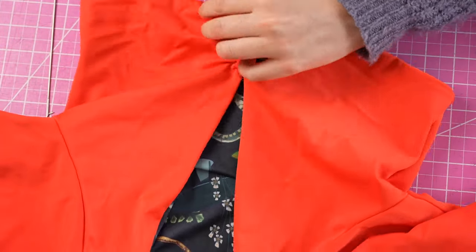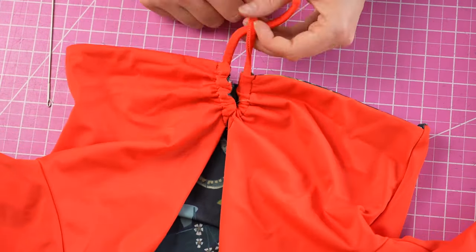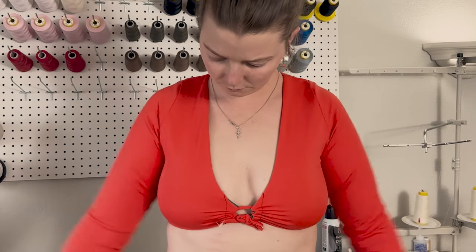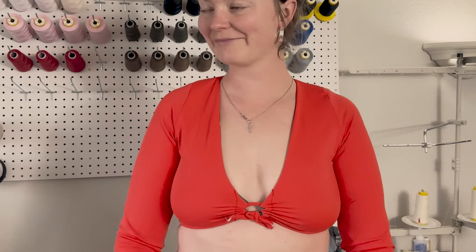That finishes the Kai top! As always, thank you very much for watching. I appreciate your patience and support as I navigate my business as a new mom and try to balance work with everything else. I hope you enjoy this pattern and I'll see you next time.